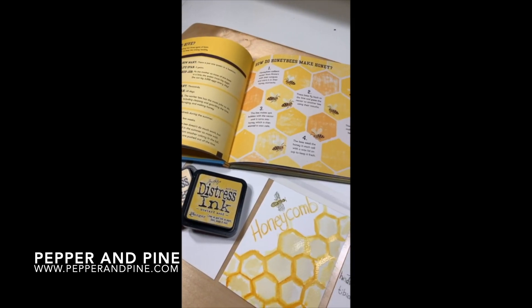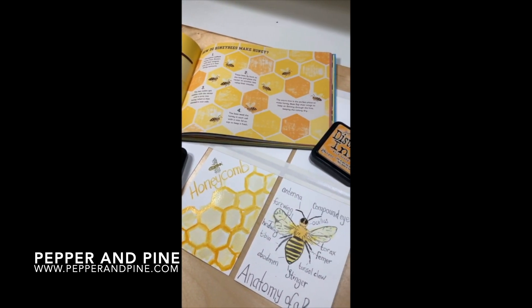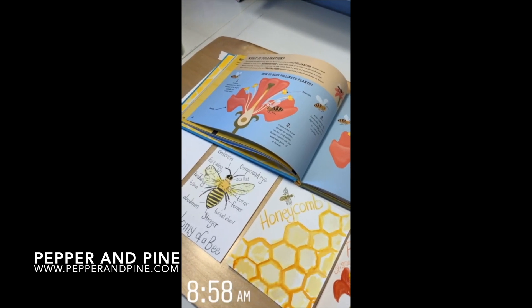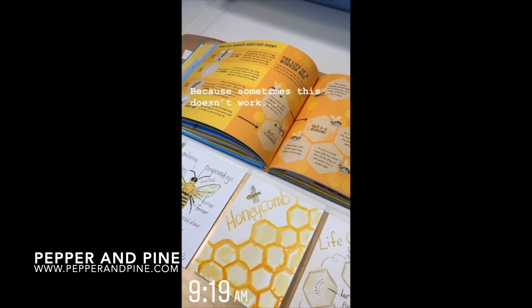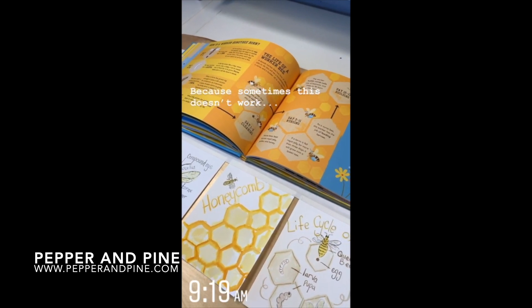I hope you enjoyed this project. If you want to see some of the other projects we're doing with our bee unit study, you can tap on the screen right now — that link is also down in the description box below. And don't forget, if you want to see what our homeschool looks like on a daily basis, you can find me on Instagram at Pepper and Pine.